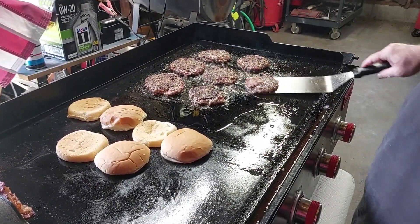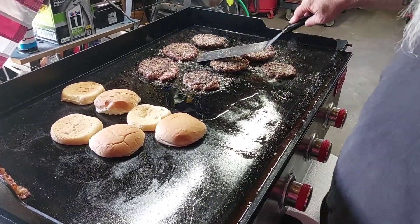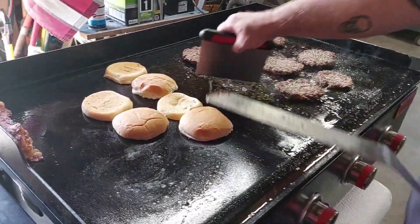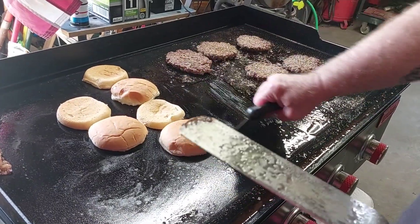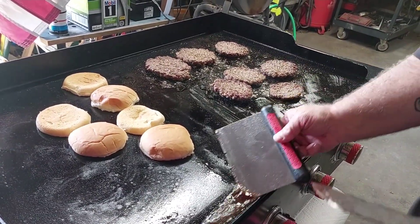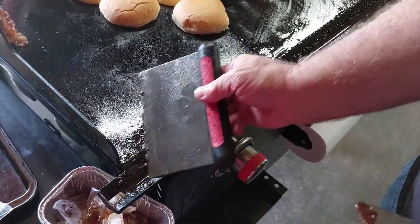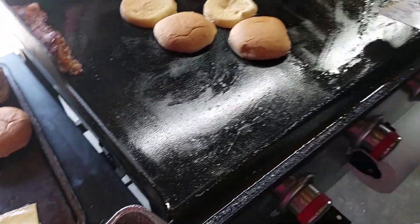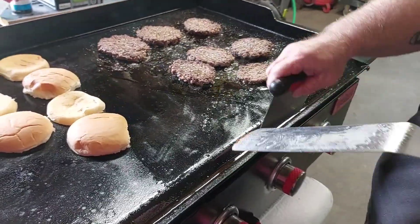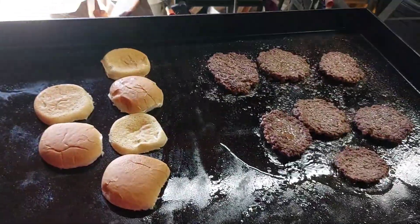Finishing up unwrapping the cheese. Flip and smash, flip and smash, flip and smash. Don't worry none, y'all — I saved the bacon grease.